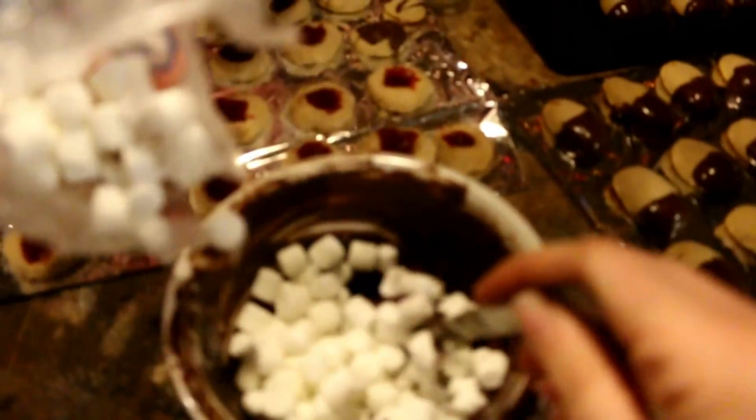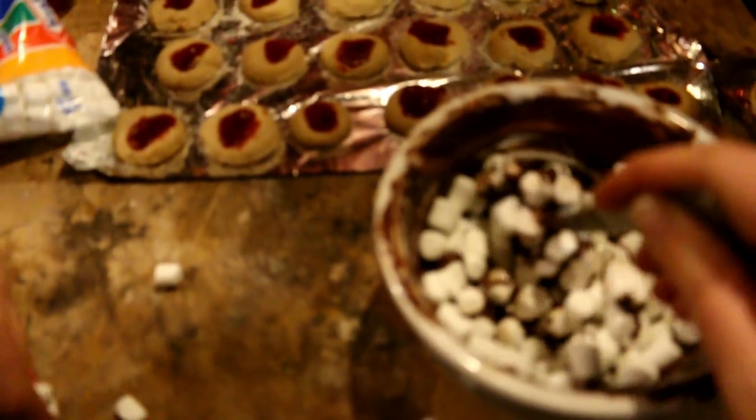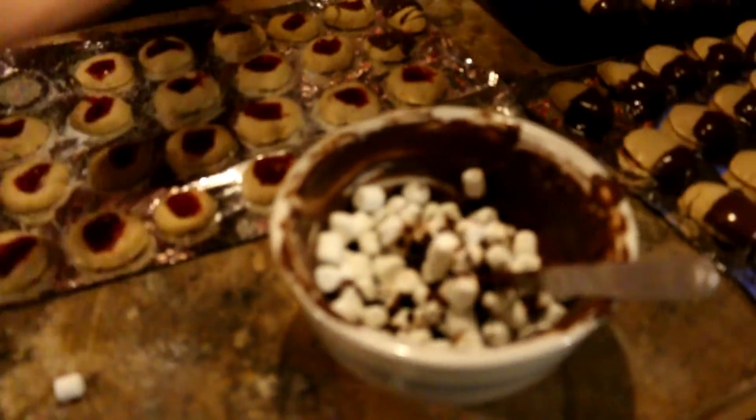We put some mint essential oil in there, and now we're putting marshmallows. This is how we use up all our extra chocolate. That's how I make my mint flavored marshmallow bar — it's like not even a thing. You've melted chocolate chips, put mint in it, put marshmallows in it, and then you're done. It's good.